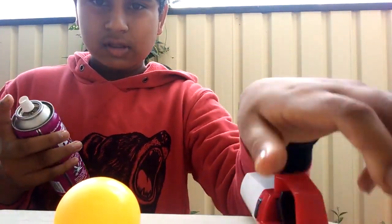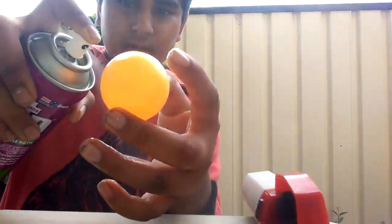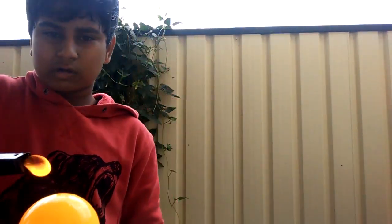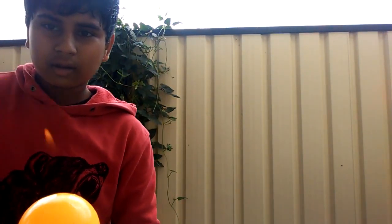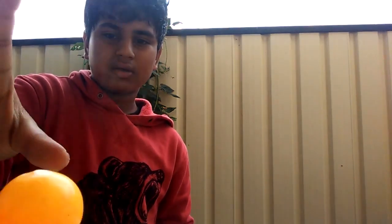We're going to be turning a ping pong candle thing. What we're going to do is get a flammable thing, and we'll spray it up like that, and you want to light it, and it's sort of like a candle. It works properly. Yeah, we're done.